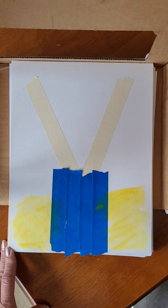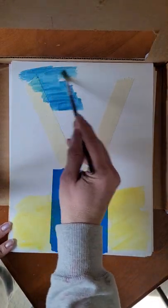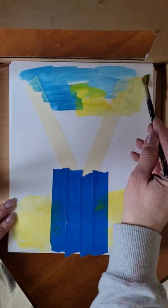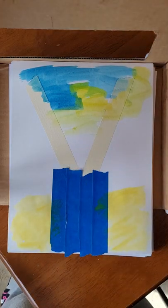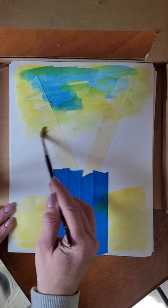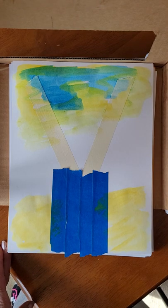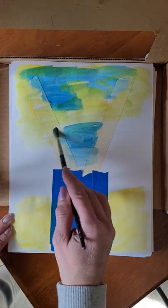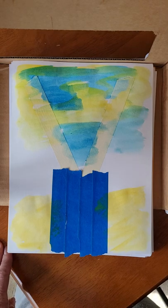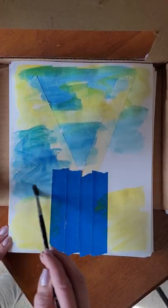I wouldn't want to completely cover it though, so I'm going to do a little bit of yellow, blue, and green — those are my spring colors for the background. I picked two colors that would mix nicely. I know that blue and yellow make green. I'm not going to mix purple and yellow because that would make brown, and I don't want a brown background. I want it to be spring and pretty, so I make sure to paint right up to the tape.